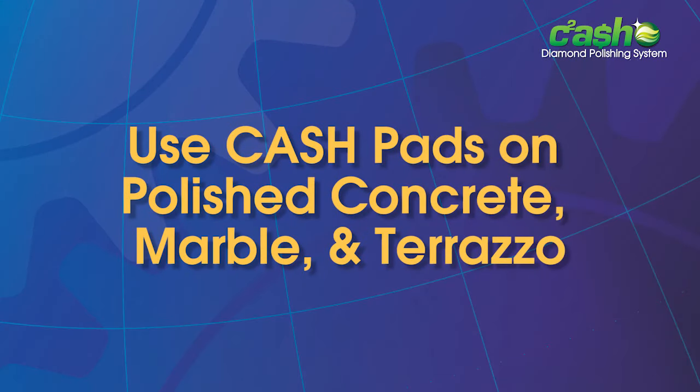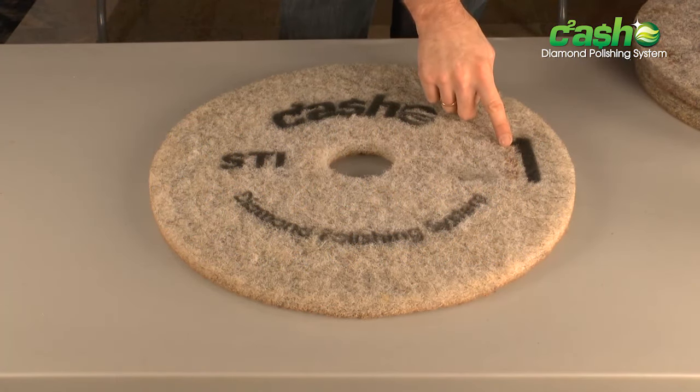The cash pad system is made for use on polished concrete, marble, and terrazzo, and is color coded and numbered for easy use of the system.